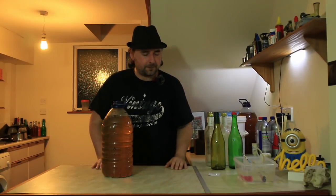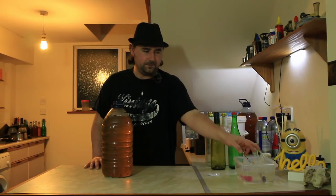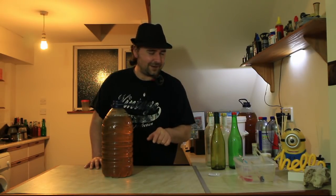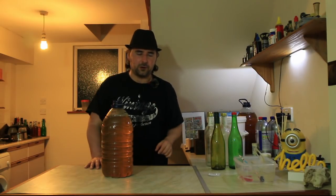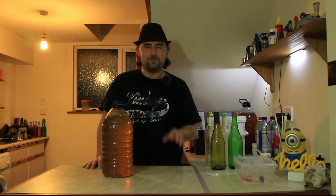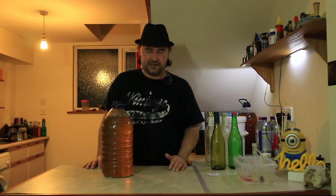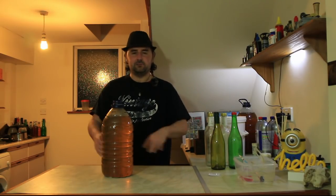If you haven't seen the part one video, I'll stick the link up there. To save a bit of time, I've gone ahead and sterilized everything - my worktop, the bottles, the hydrometer, the siphoning tube, and even the brewing peg, because I always forget the brewing peg. All sterilized using bleach and washing up liquid. The bottles have been rinsed and they smell fresh, not bleachy - yes, I do rinse the bleach off.